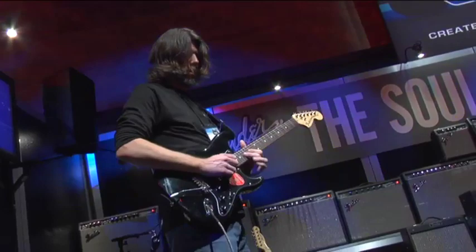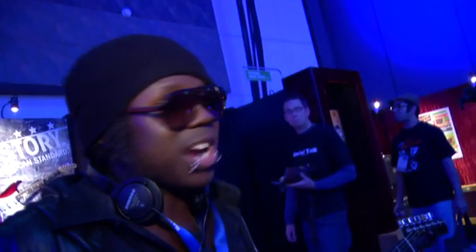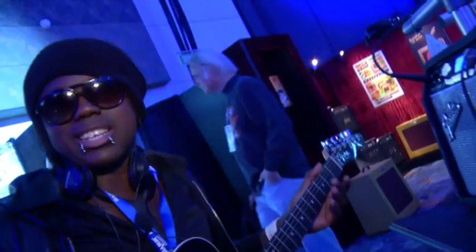I was here at NAMM yesterday and I ran past these amps and wanted to try them out. I'm a touring musician here at NAMM testing it out and I really liked it a lot. Came back today, tried it out again on another guitar to see what it would sound like through a more metal guitar. This is the John 5 Signature Series. Really liked it a lot. It's a cool little practice amp.